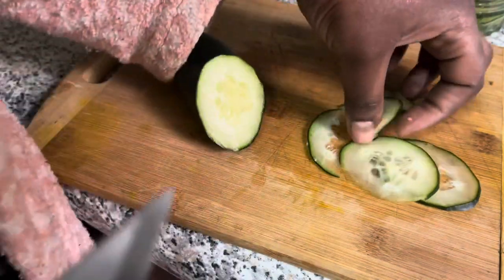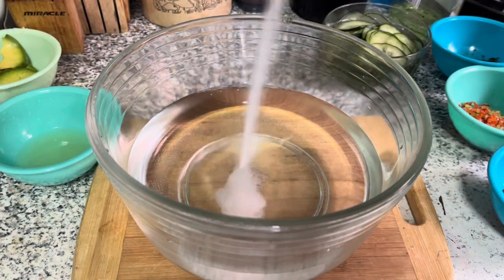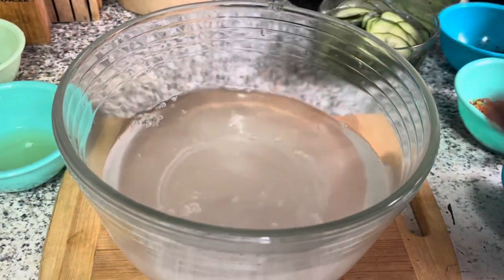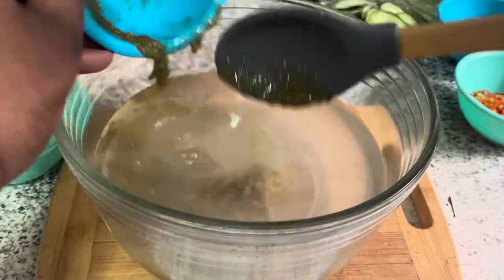When you finish prepping your ingredients and your meat is cooled, you want to go ahead and start making your sauce. Make sure your meat is cool, because you don't want the sauce turning into jello. I'm going to add some salt to my water and then go in with some green seasoning.